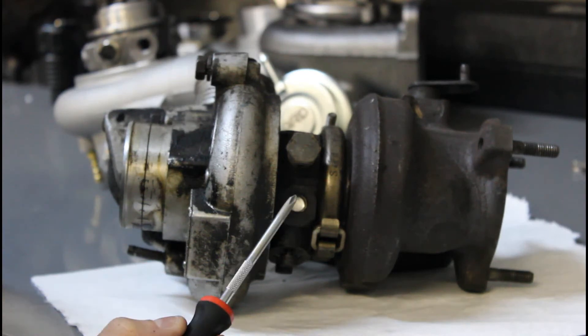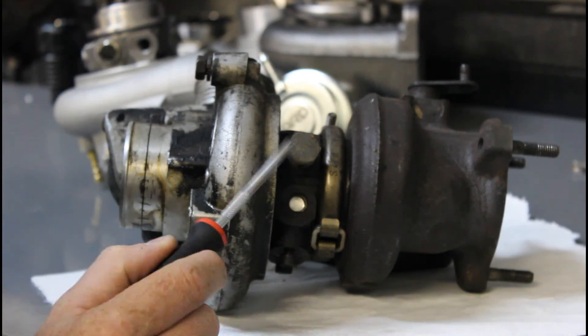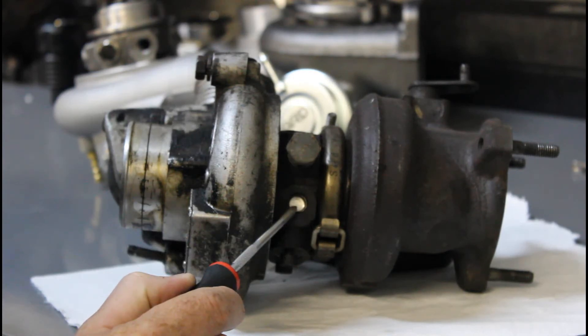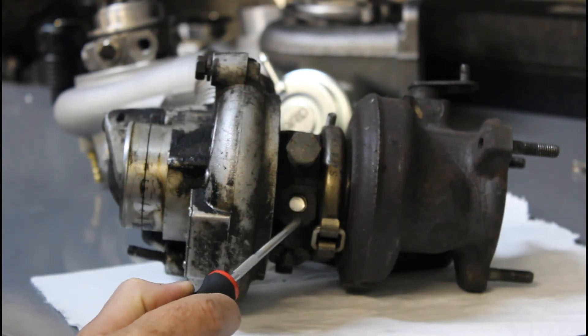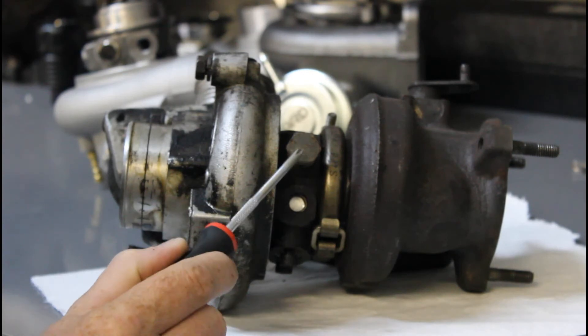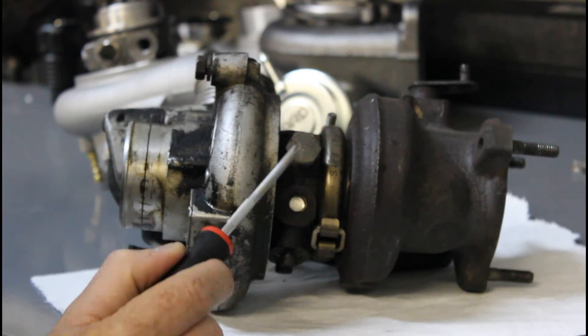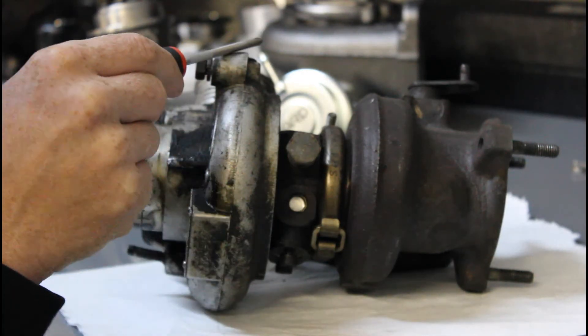Here's our example of an early turbo — this very dirty 16T. We can see there's a coolant port on the top and then a plugged coolant outlet on the bottom. Now in the later P2 cars, the coolant ports both enter and exit on the same side, whereas in the earlier cars, the coolant port enters on one side and exits on the opposite side.